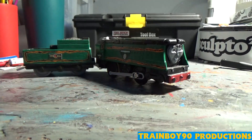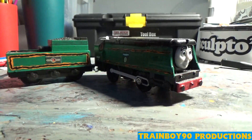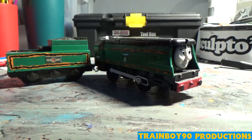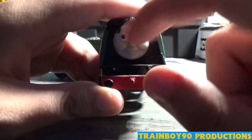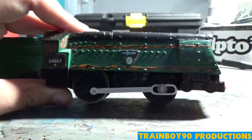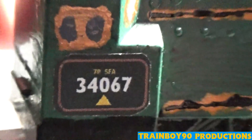Now we'll get to another surviving member within the series — that is unrebuilt. Right over here is Tangmere, number 34067. He has steamed in preservation before. Most of the preserved West Country Class in my series that survived are male, with a couple of females here and there. Here's the Donald face I used — I did the eyebrows. Same details on the footplate. Here's the nameplate zoomed in. Route availability of 7P — P means passenger.